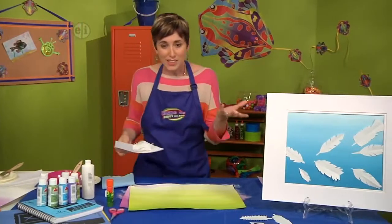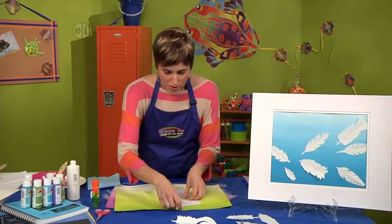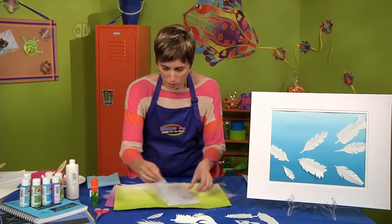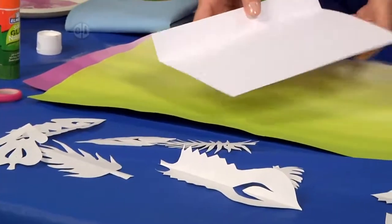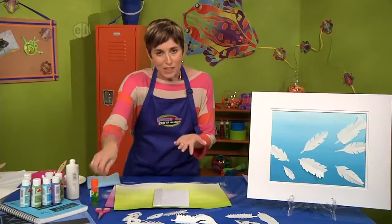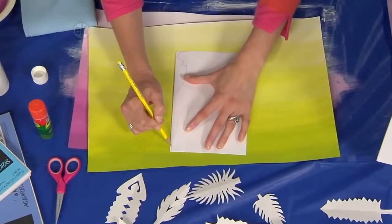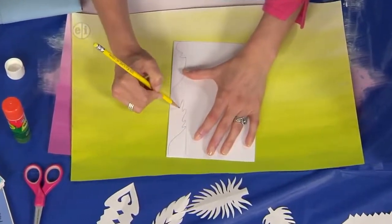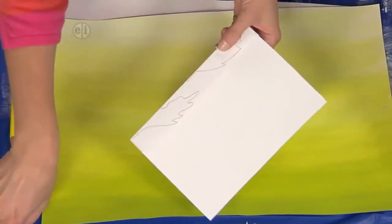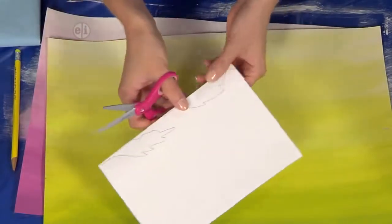The next thing we're going to do is get back to our point of symmetry, which is when we cut these feathers. To do that, we're going to switch papers from watercolor to our mixed-media paper. We're going to start by folding over a line — I'm folding over about an inch — and then you only need to draw one half of your feather. You can start with a stem, come up and make some feather shapes. I've got one prepared right here, and you're going to use small scissors to cut it out.